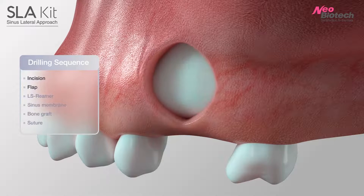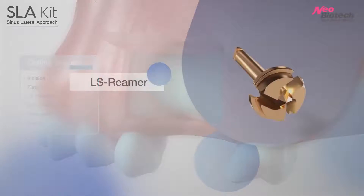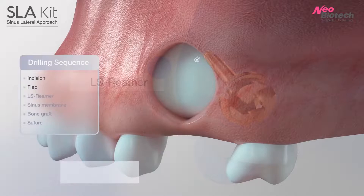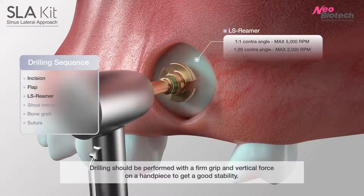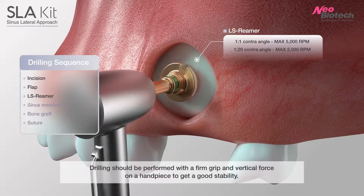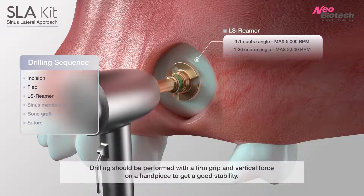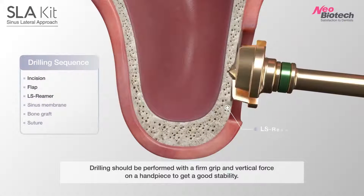Open the flap. Sometimes you can do only a small incision for window opening. Drilling should be performed with a firm grip and vertical force on the handpiece to get good stability. When using a 2:1 handpiece, maximum speed is 2000 RPM. During drilling, the LS reamer makes a thin bone layer. Even if the reamer touches the sinus membrane, it is safe.